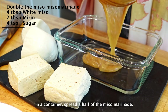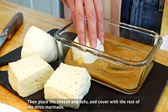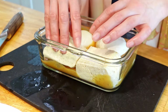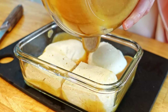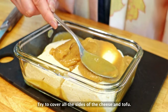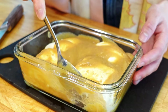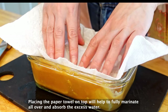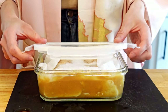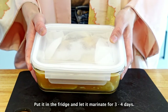In a container, spread half of the miso marinade. Then place the cheese and tofu, and cover with the rest of the miso marinade. Try to cover all the sides of the cheese and tofu. Placing a paper towel on top will help to fully marinate all over and absorb the excess water. Put it in the fridge and let it marinate for 3 to 4 days.